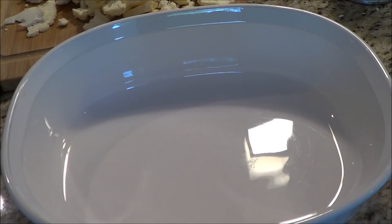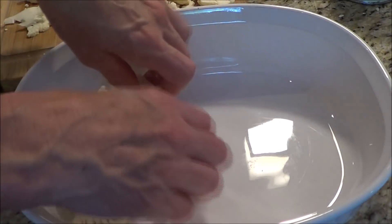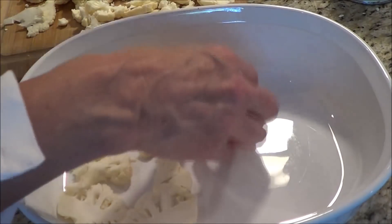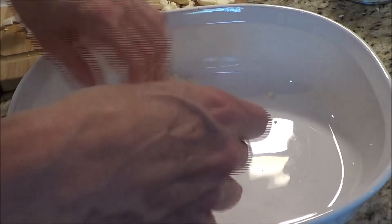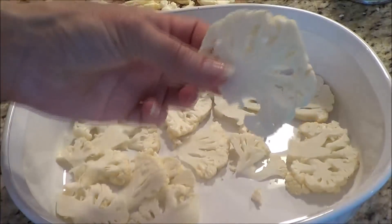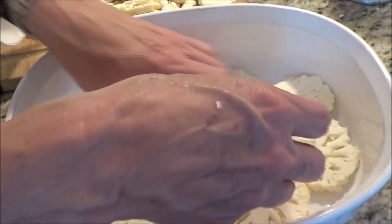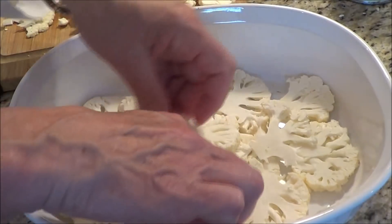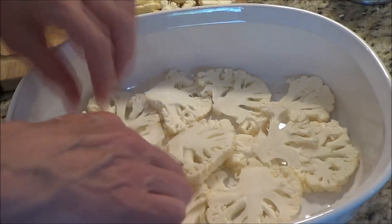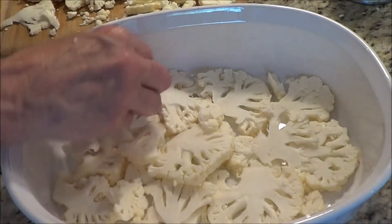I've got my ovenware dish and I'm going to take my slices of cauliflower and just lay them on the bottom, all the way across the bottom of the dish. Cauliflower is such a healthy vegetable, very, very healthy. Just a little bit more to fill in all the little holes.